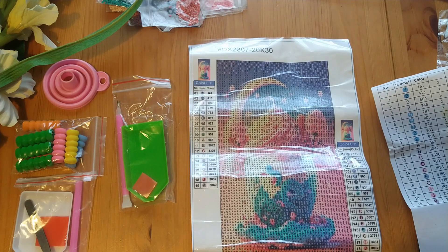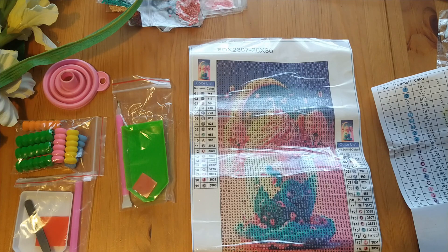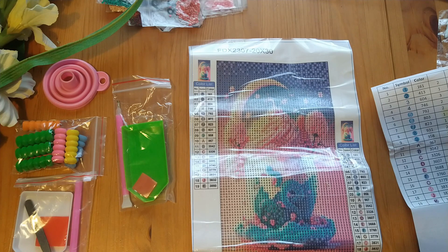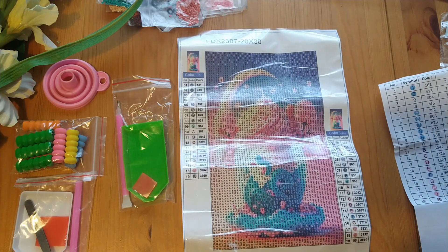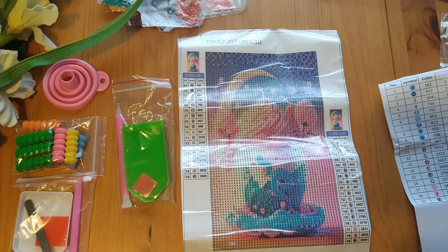I know that licensed art is an issue - some cheaper places might be stealing artworks and not giving the artist credit. I did try to do a Google image search to find the original artists but really couldn't - the only results were Shein, Temu, and AliExpress. I don't know if this is AI-generated art. If anyone knows the artists please let me know so I can give credit. I'm just quite new to this hobby and I don't want to be spending too much on something I'm just getting into. I hope you enjoyed unboxing these with me and I'll see you next time - bye!